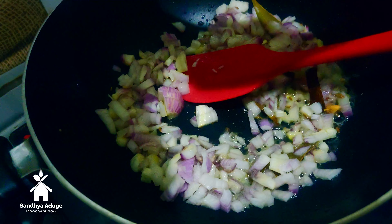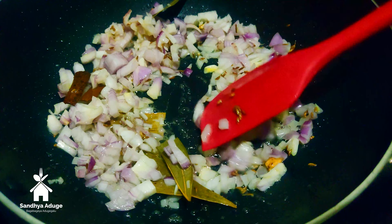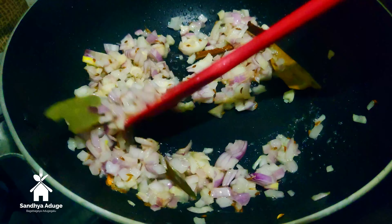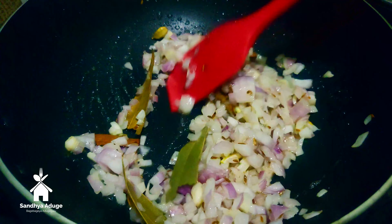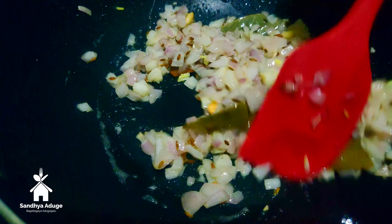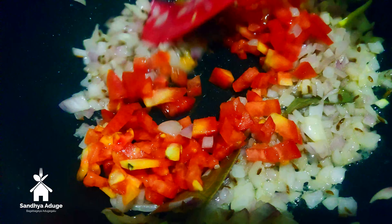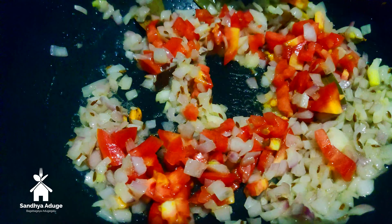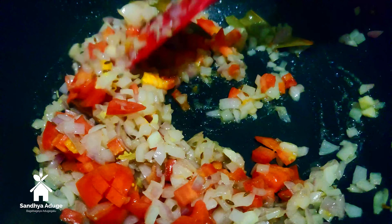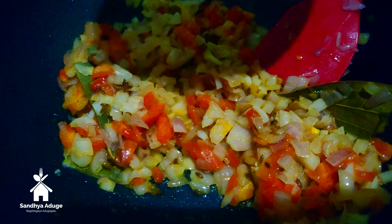Add a little bit of oil on the side. I am going to make a paste, then make a lighter brown color. Try to cook on a medium flame.